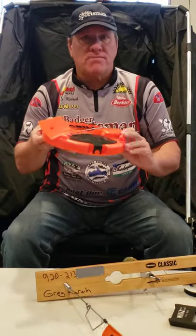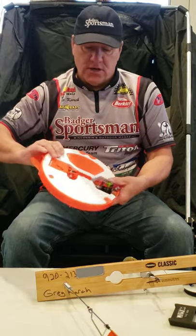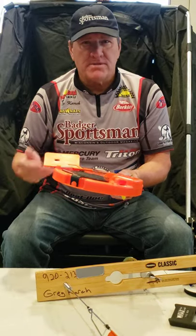This is a thermal tip-up. I really like to use these when it's very cold because it's going to protect the hole — it's all insulated and you don't have to worry about the hole freezing up as quickly.